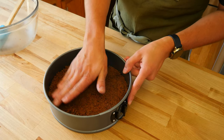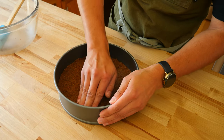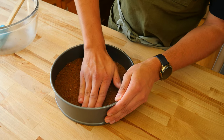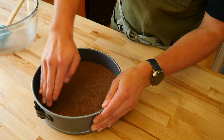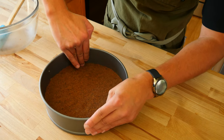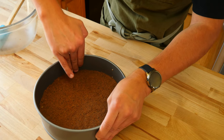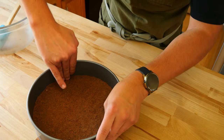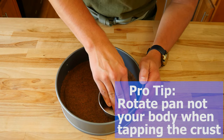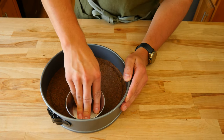Add the crust to the pan and first flatten it out with your hands. Once you have a flat even layer, start working the edges of the pan using your fingers, applying a good amount of force. The more you tamp it down, the sturdier the crust will be — usually the edges are the first to fail. Once the edges seem good, grab a glass or measuring cup with a flat surface and tamp down the entire crust.